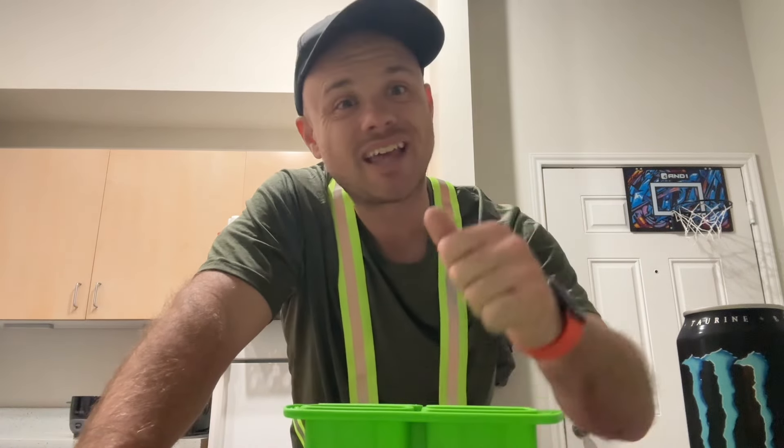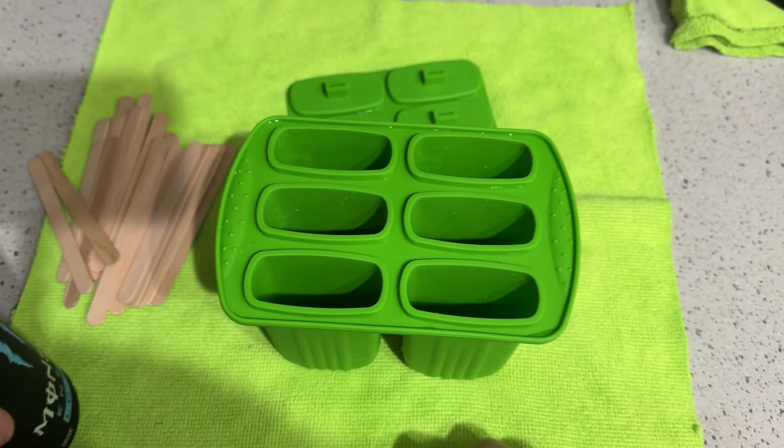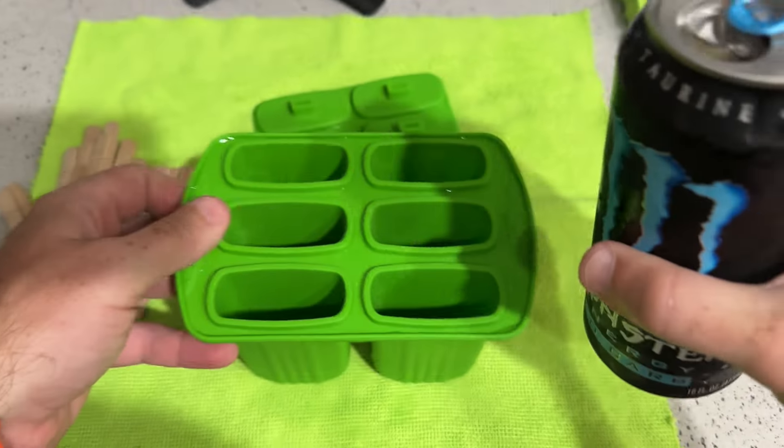You have to let them freeze for around eight hours — that's what I've found at least in my freezer. Then you take them out and let them sit on the counter for about five minutes so they're easy to pull out. Alright, so we've got our popsicle mold here and what we're using to make our popsicles.